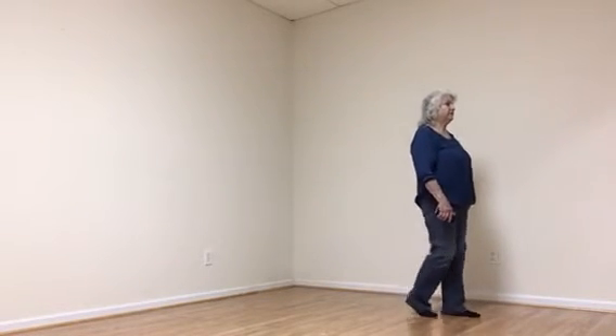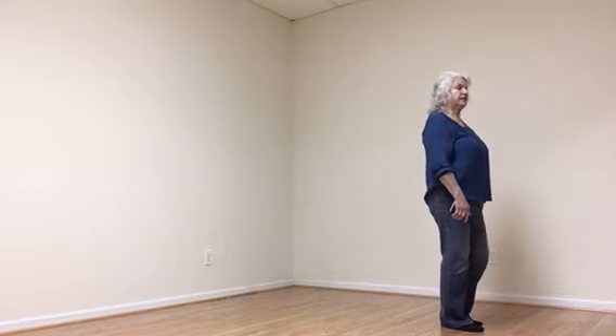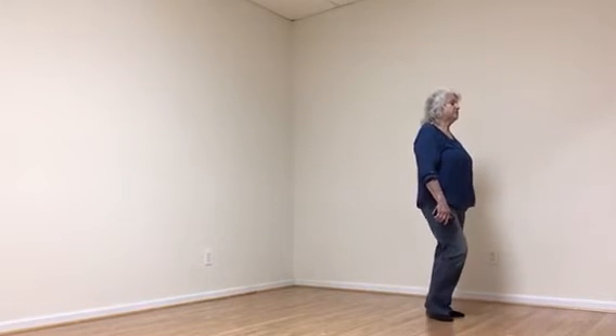Section four: you're going to walk forward right, left, right, left. You're going to step over right, touch left, step left, touch right.